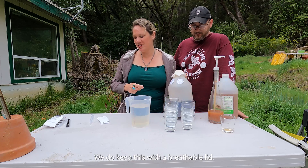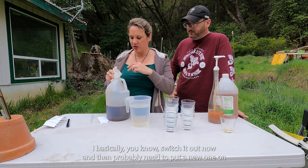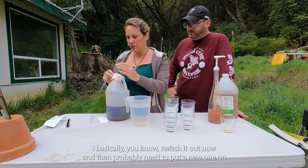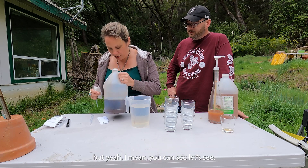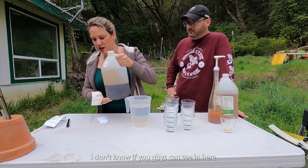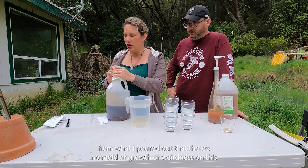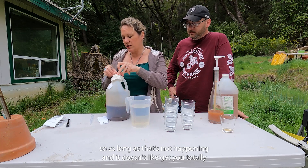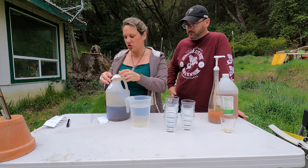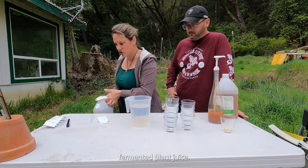We do keep this with a breathable lid — this is just a piece of paper towel; I basically switch it out now and then. You can tell from what I poured out that there's no mold or growth or weirdness on this. So as long as that's not happening and it doesn't, like, get you totally drunk right away, it's good to use as a fermented plant juice.